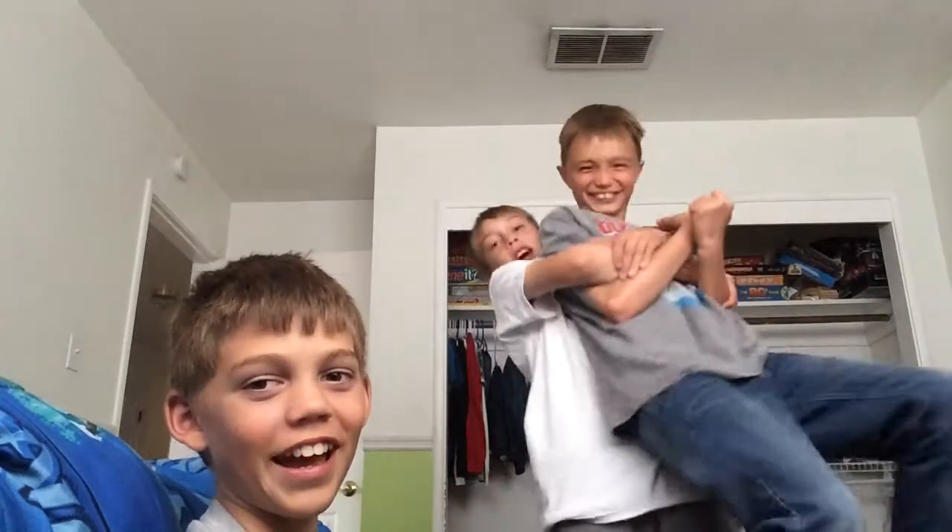Hey guys, The Bananas here back for another video. We're going to be featuring Noah. I found a piece of trash. And like our last trick shots video, we are going to have Noah and we are going to be doing basketball trick shots.